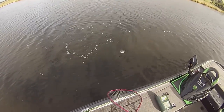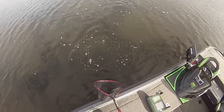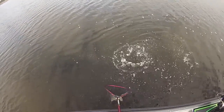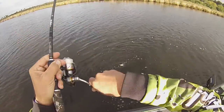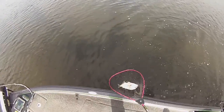A little slower retrieve - the big ones are picking it up. I was retrieving a bit faster before. Wind up a bit of slack and get him in the net. There you go, that's a nice fish.